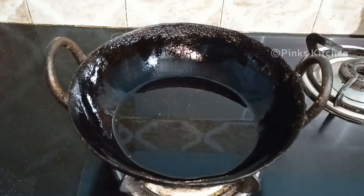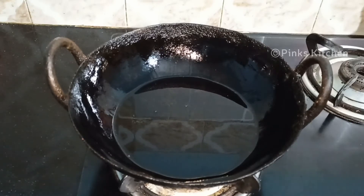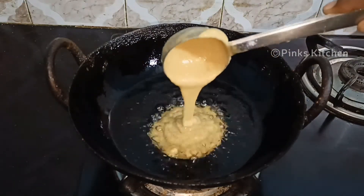Now we are going to shape it. Let's work with the mixture and form it properly.